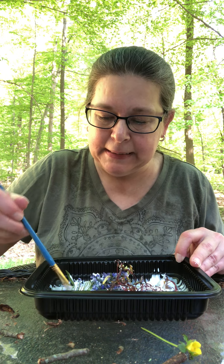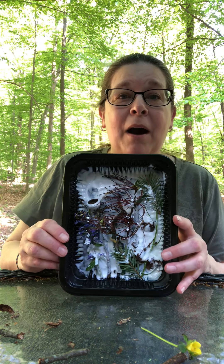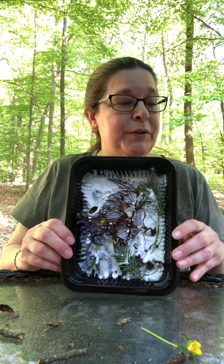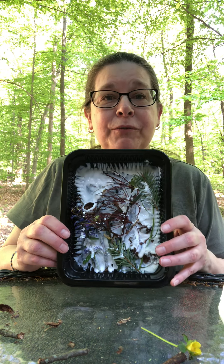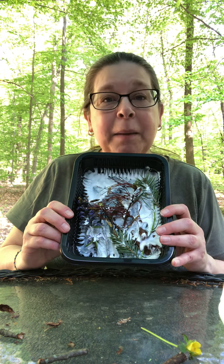And there's my nature shadow box! I really like it — all the pretty colors. So if you happen to go out for a walk, make sure you take a little bag and forage for some nature objects. Then take a picture and send it to me and let me know what you've done. Until next time. Bye!